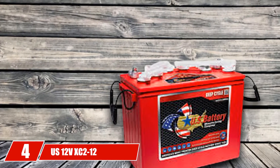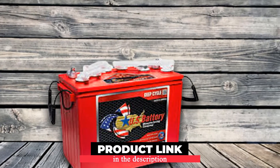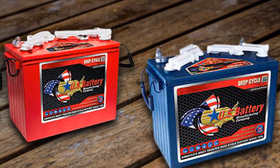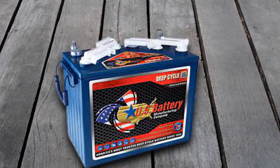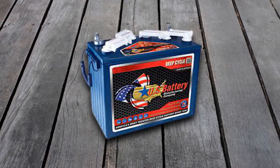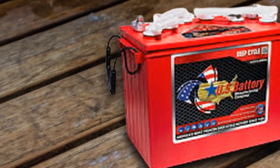Next at number four, we have the US-12VX C2 12-volt golf cart battery. It has an extreme capacity to deliver 242 amp-hours. The model comes with diamond plate technology, which gives it a longer life cycle and improved charging profiles by being time and cost-efficient. The battery is an FLA flooded lead acid battery with a non-sealed feature. The body is built with polypropylene and has a heat-sealed feature.